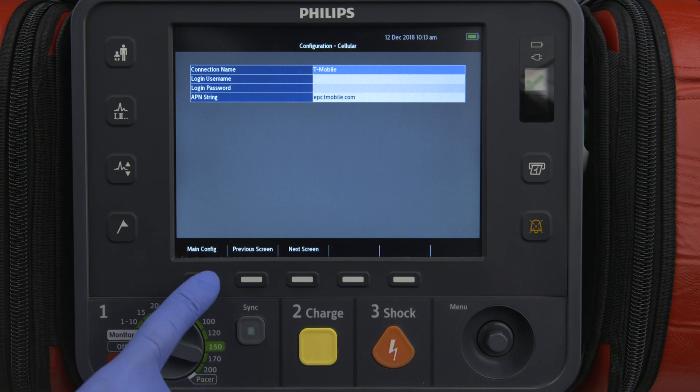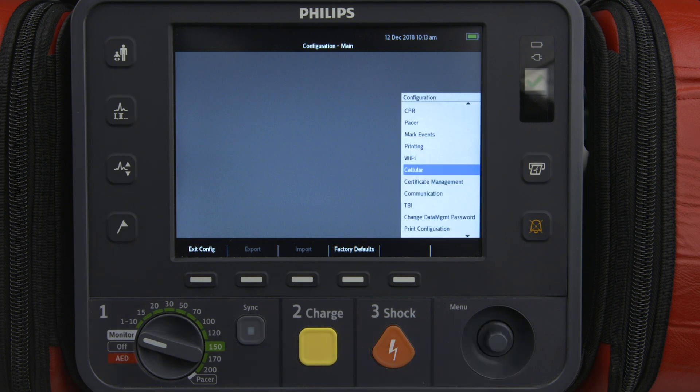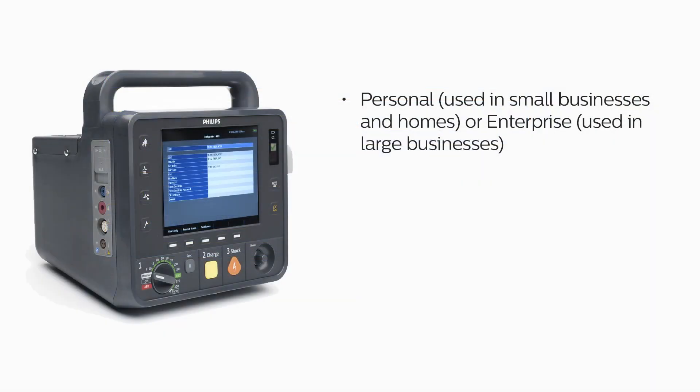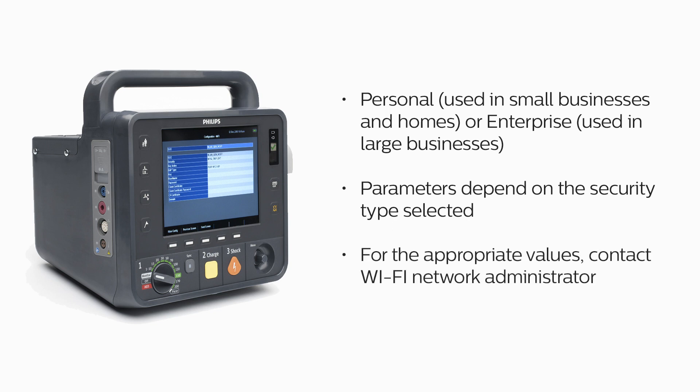If you will be using Wi-Fi to transmit data, you will need to configure the HeartStart Intrepid for your network. This is also done from the Configuration menu — select Wi-Fi to enter the Configuration Wi-Fi screen. Complete the fields with information described in the Instructions for Use Configuration chapter. Security can be one of two groups: Personal, used in small businesses and homes, or Enterprise, used in large businesses. Available parameters depend on the security type selected; not all settings may be required. For the appropriate values, contact your Wi-Fi network administrator.